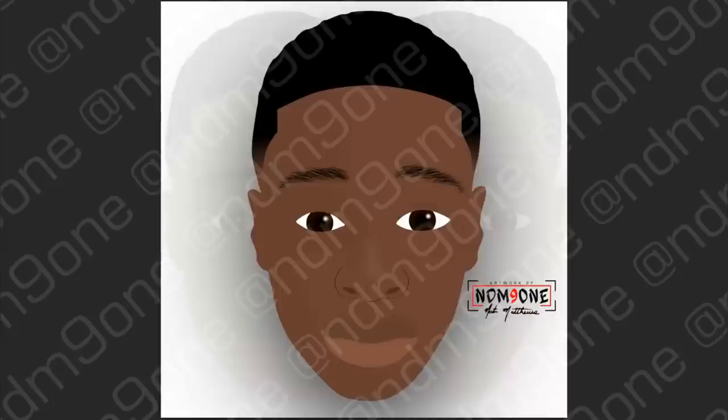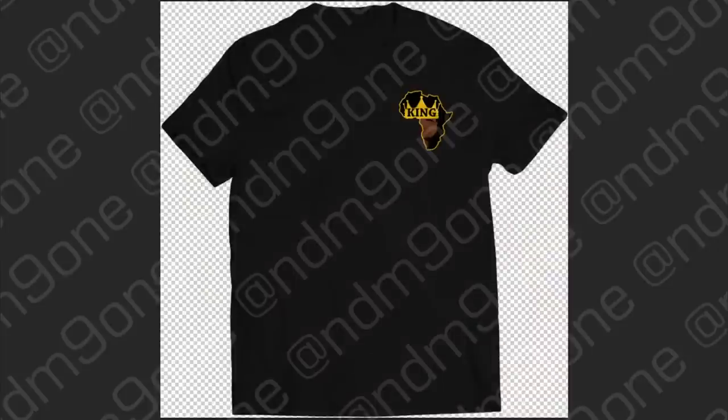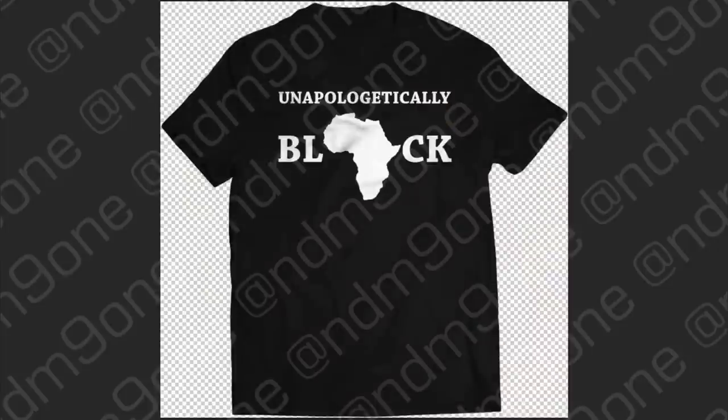I drew this picture of this kid some years ago. I wanted to recreate a design I made — this is the original t-shirt design I made a few years ago, inspired by a performance by Kendrick Lamar. I think it was like the BET Awards or something like that, where he was rapping and ended up standing in front of a silhouette of Africa. So I made this t-shirt, sold a whole bunch of them. Then I started learning how to make patches and I wanted to make this design into a patch.